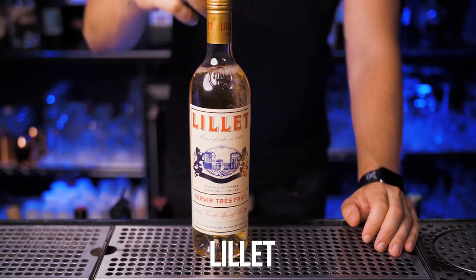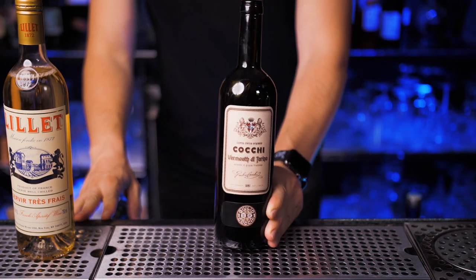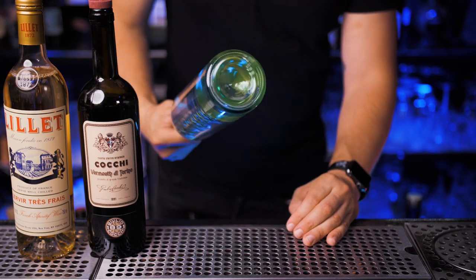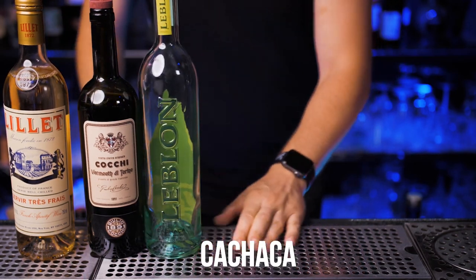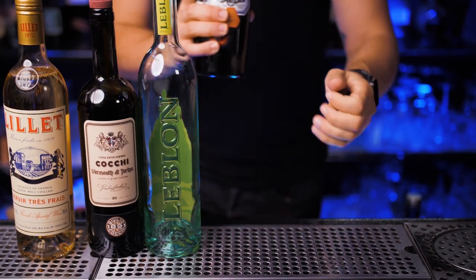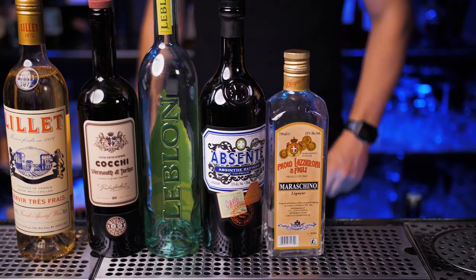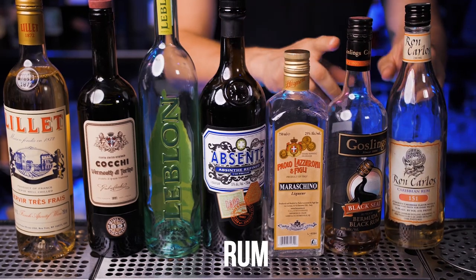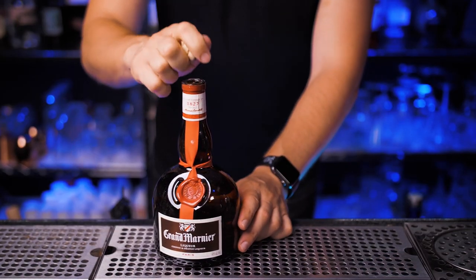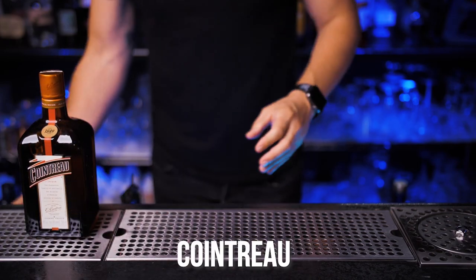Now I'll mention how you should start upgrading your spirit collection, though of course this is just my personal preference. Lillet to make the best Vesper Martini and Corpse Reviver. Sweet vermouth for cocktails such as Negroni, Manhattan, or Martinez. Cachaça for all kinds of caipirinhas. Absinthe for the Sazerac and Death in the Afternoon — this bottle will last a while since you only use a little bit. Maraschino liqueur for the Aviation or Hemingway Daiquiri. Dark and overproofed rum for cocktails such as Dark and Stormy or tiki cocktails. Grand Marnier for Sidecars, Cosmos, and many other cocktails — though you can replace it with a more affordable version.